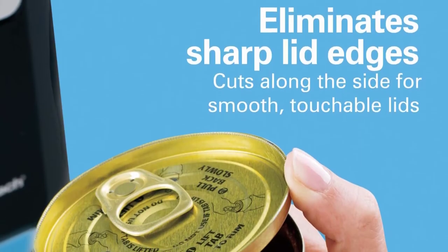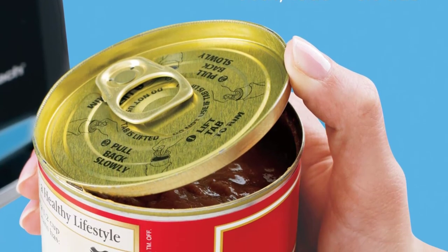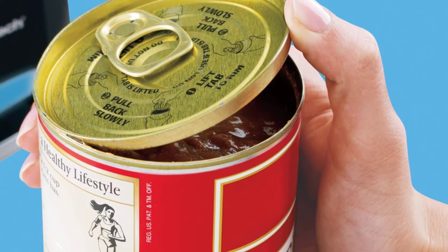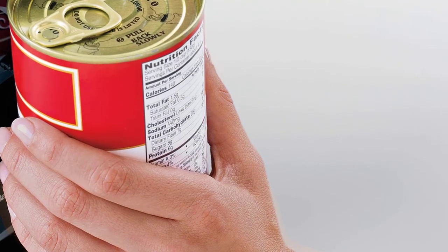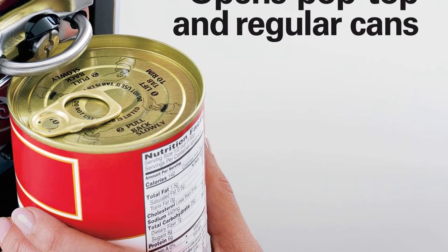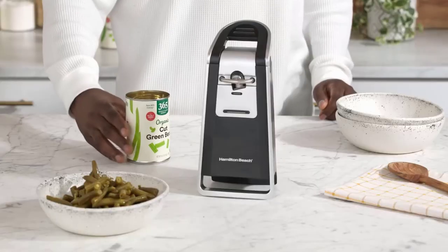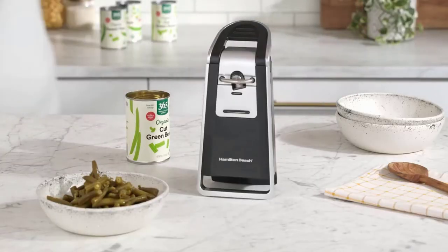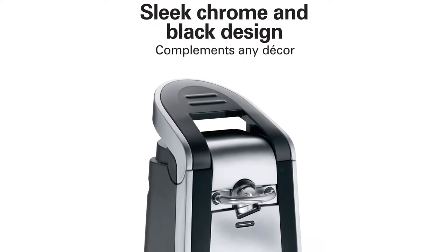A strong magnet held the lid in place while you release the can, so there's no need to go digging in your beans for the metal lid left behind. Hamilton Beach's tall design means you can open many different sizes of cans, and the machine is even built to open pop tops. The side cut, as opposed to top cut, means fewer ragged edges — a real bonus. Keep in mind that the size does make this a bit too large for some small kitchens.